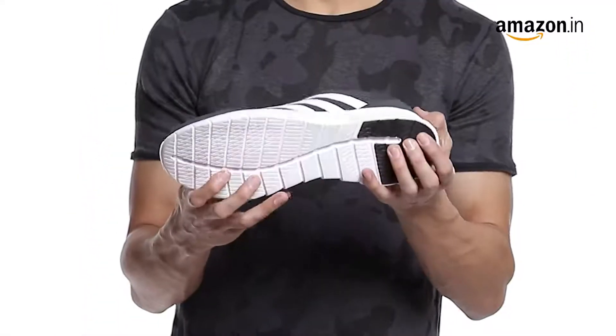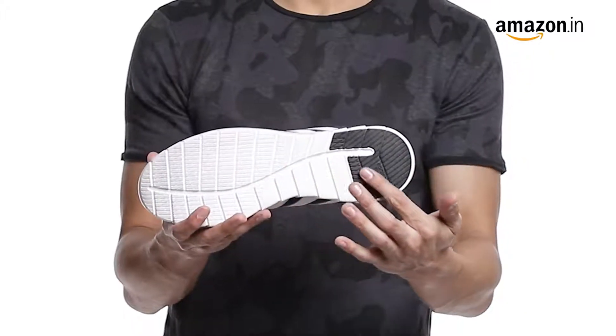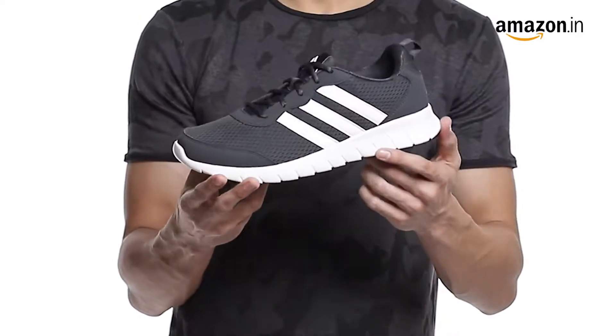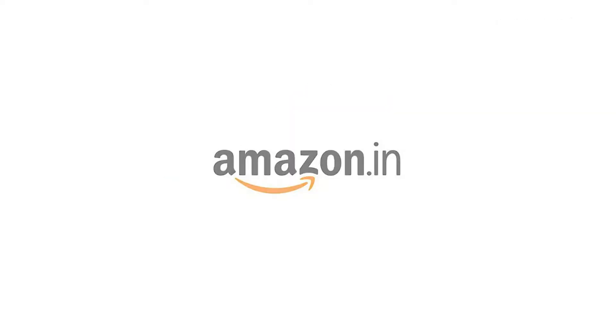You can measure your foot size in centimeters and use our size chart image to identify your equivalent UK size. In case of a size issue, you can always avail our free return policy.